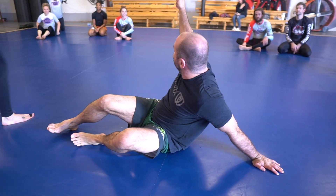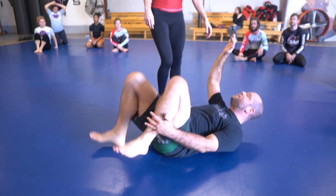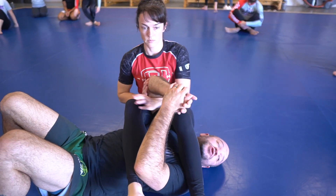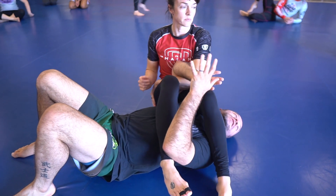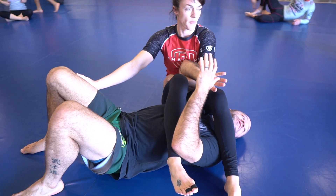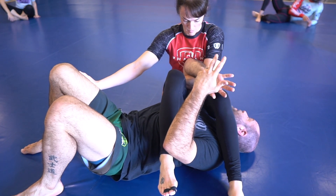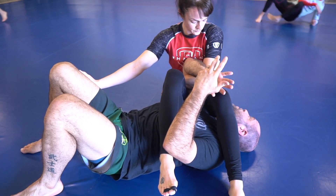Don't be afraid to let them stretch your arm out a little bit. Like you don't want that to happen, but if you've got the leg trapped, you're not in as much danger as you probably feel like you are — especially if you're not used to being here. You're going to feel in the beginning like, oh shoot, they're going to break my arm. They're not, most likely. They would have to be so much better than you, and you would have to make a mistake.